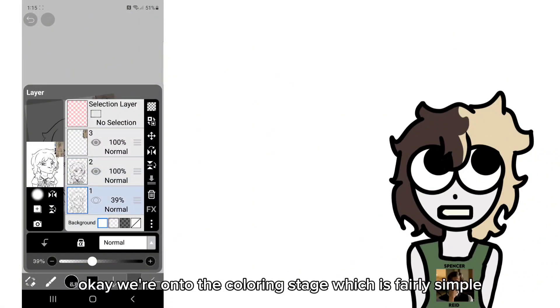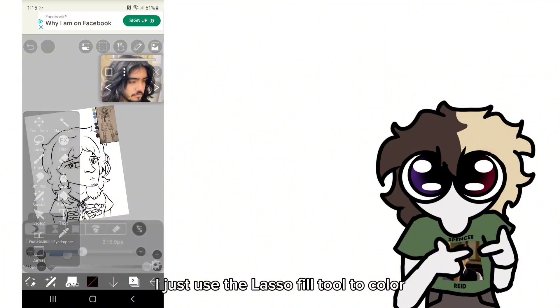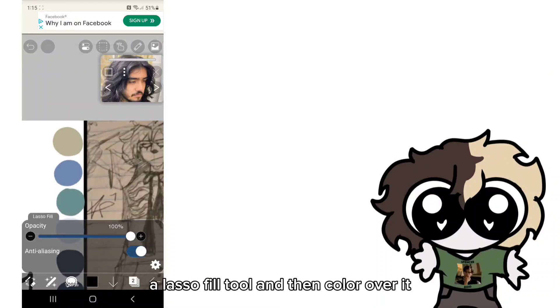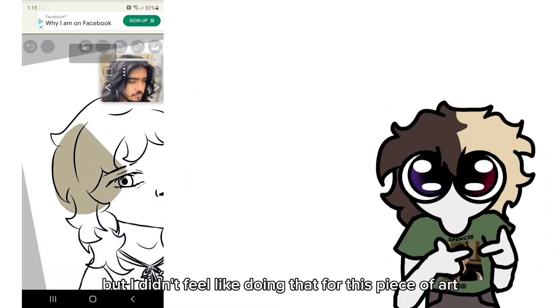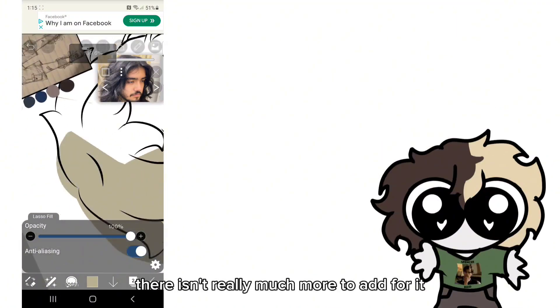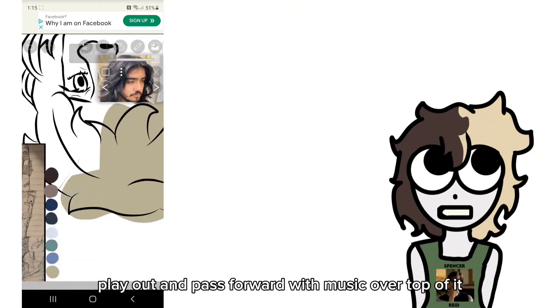We're on to the coloring stage, which is fairly simple. I just use the lasso fill tool to color. I know a lot of artists do a gray base with a lasso fill tool and then color over it, but I didn't feel like doing that for this piece, so I just lasso filled each section. There isn't really much more to add, so I'll let it play out and fast forward with music over top of it.